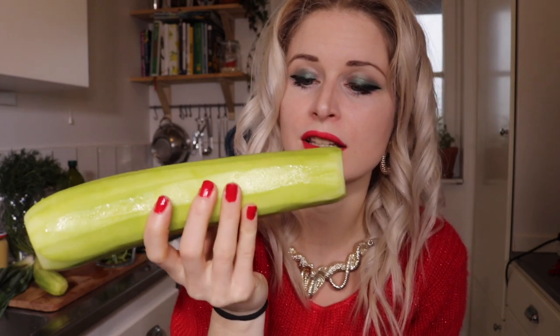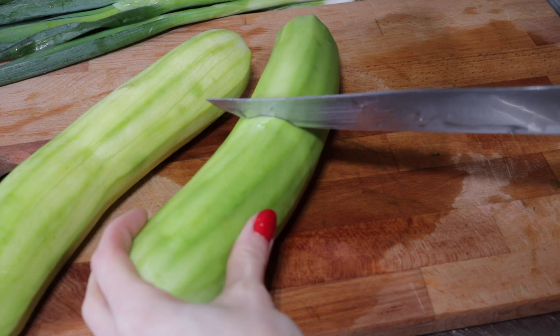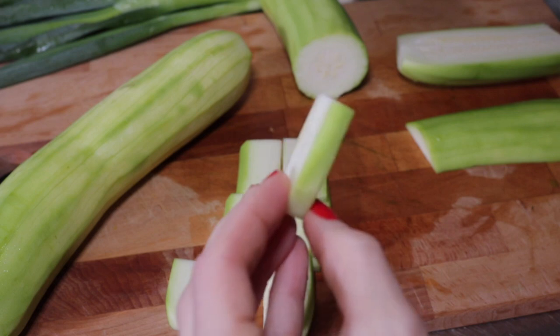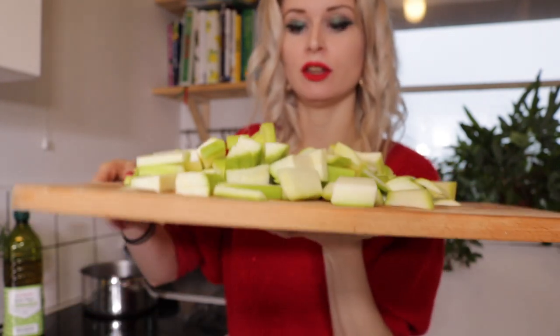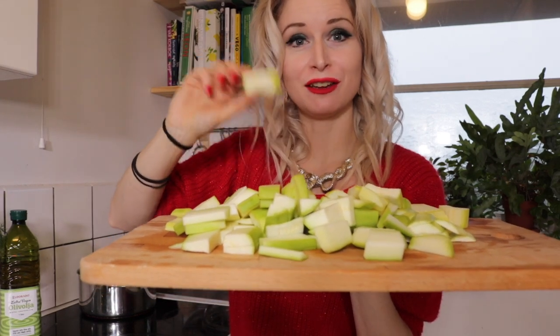What we're going to do now is cut the courgettes into smaller pieces — little square ones. Then we're letting the courgette pieces simmer in boiling water for about two minutes, just so they get soft and a bit wobbly and sloppy, like a fish piece.